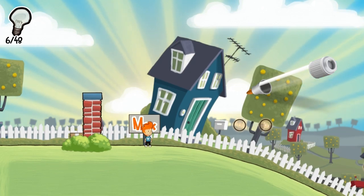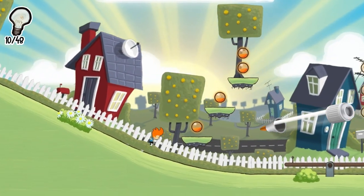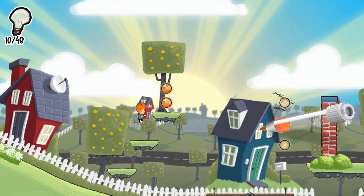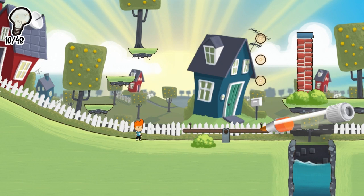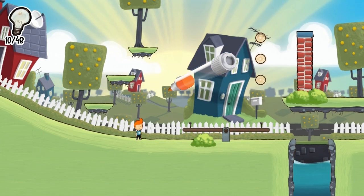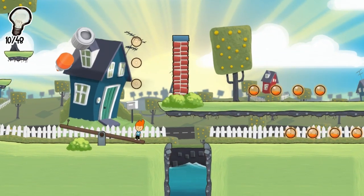Unfortunately Mustachio shows up to steal the ink from our pen, and that's going to happen every checkpoint. He's going to come along and steal your ink, and that's really just their way of making these little ink bubbles valuable, and it's also their way of limiting the complexity with which you can draw. Every puzzle would be fairly easy if you had a full pen, but when they restrict your flow of ink it means you have to think a little bit more.